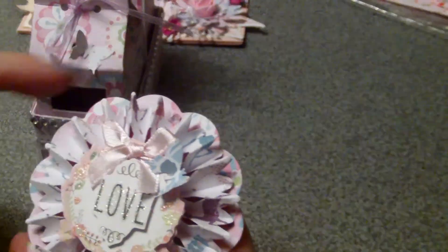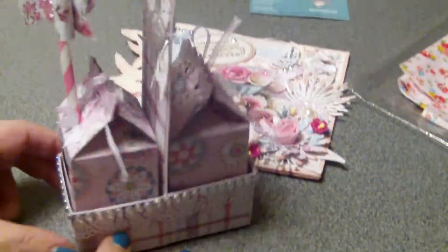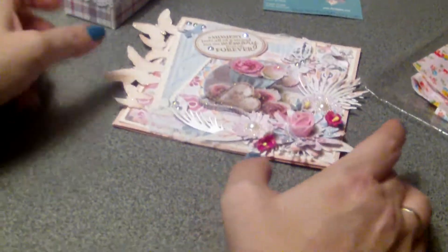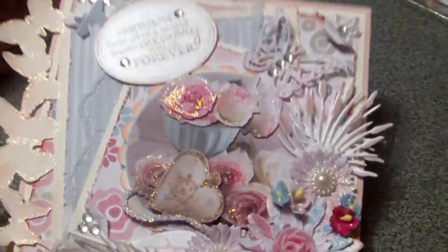I used a Nestabilities die and a Brenda Walton die, added a sticker from my stash, a small butterfly, and a little bow from my stash. Since this was such a small project, I added a second project to it and created a shabby chic card.